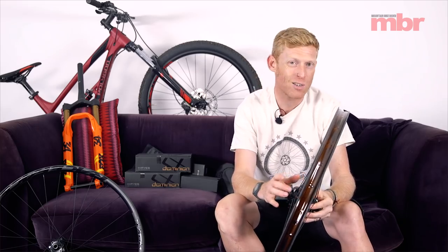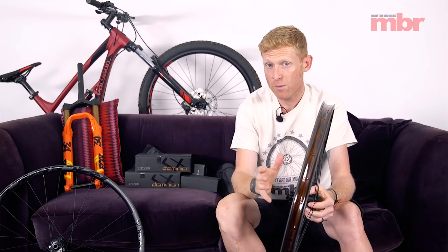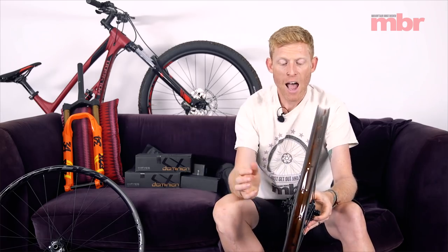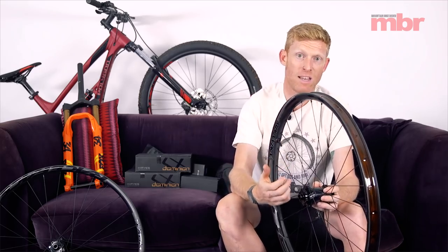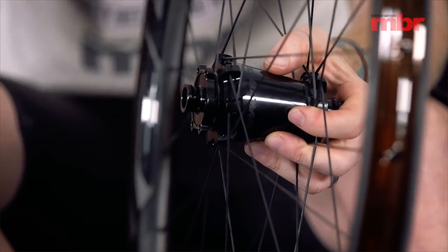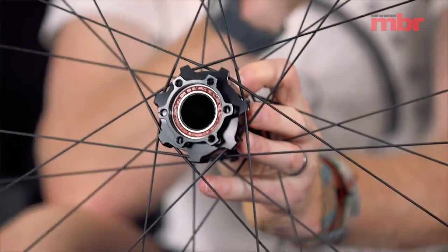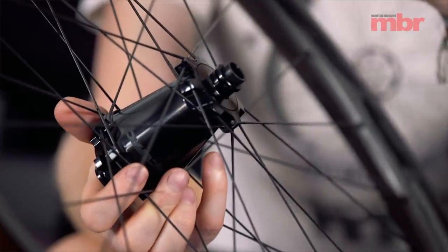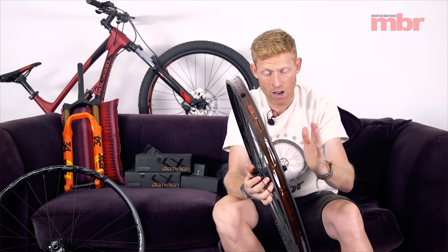They're straight-pull spokes, so there is a bit of a proprietary issue there, but most straight-pull spokes will fit. It's 28 spokes front and rear, so it builds up to a strong but light wheelset. With the hubs having that big flange, they can put bigger bearings in — a bigger bearing takes up the load much better than a small bearing and should last longer. You can take off the end caps and see the size of the bearing — they're the same on both sides, making maintenance easier.